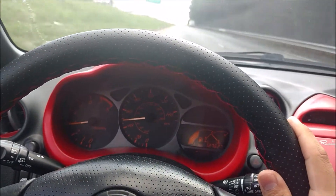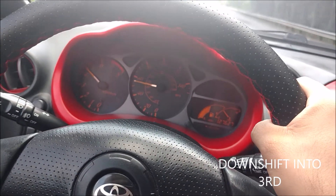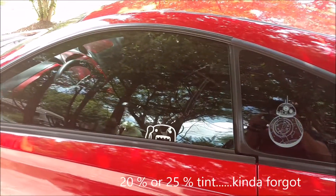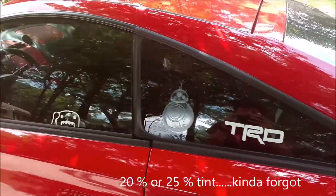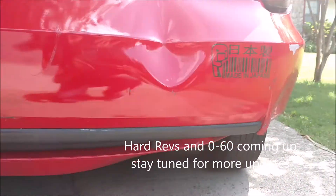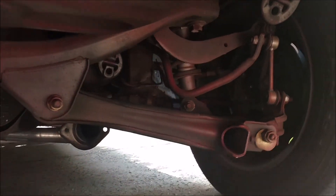Let's do some downshifting. And this is where I was rear-ended — you can see there's no muffler.